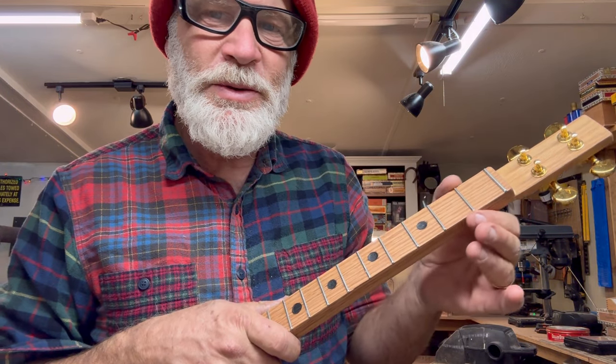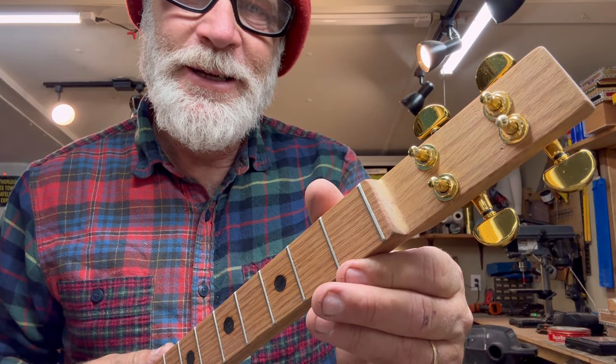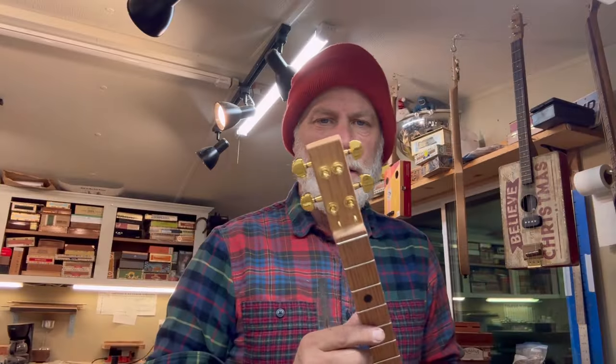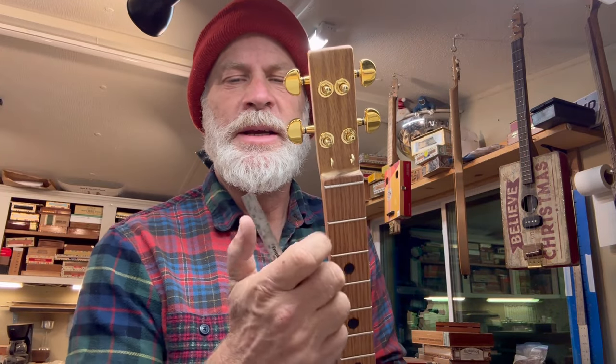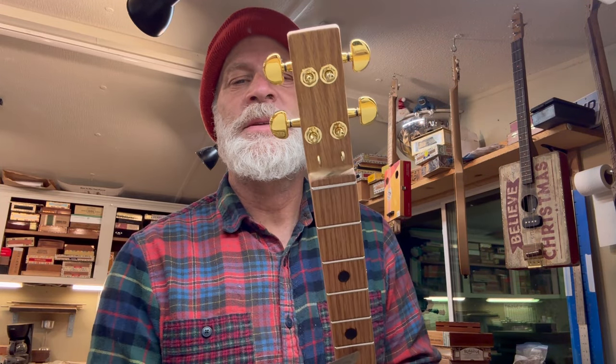Now I'm feeling it — yeah, that's right. So now we'll go back and sand them smooth. Just look at that. A couple of things to point out: the string spacing — measure twice, cuss once. We've got 11/16ths on every one of those, and it looks damn near perfect.